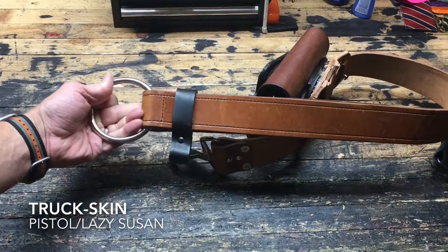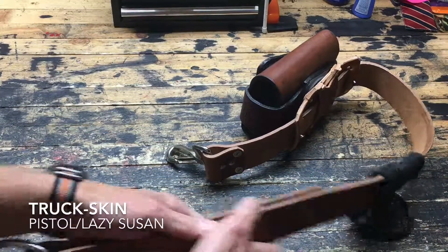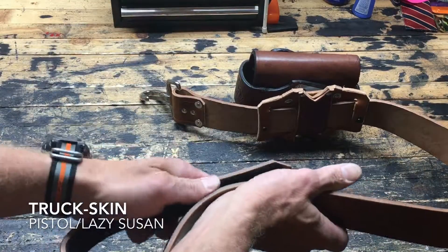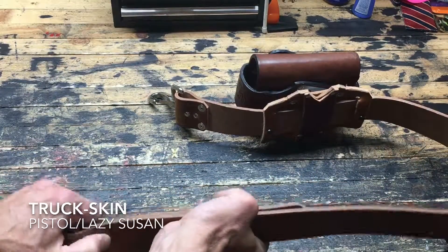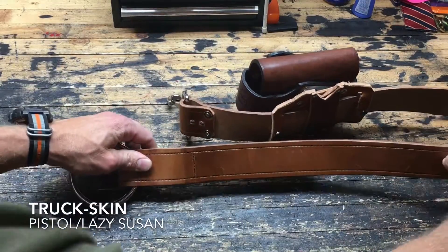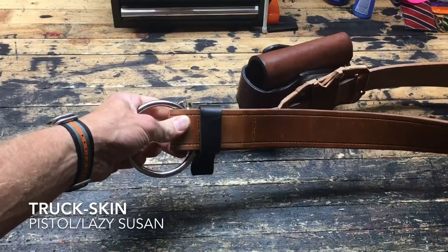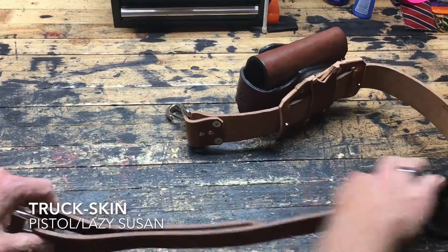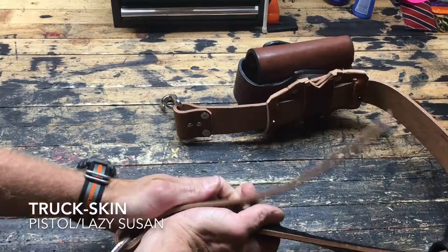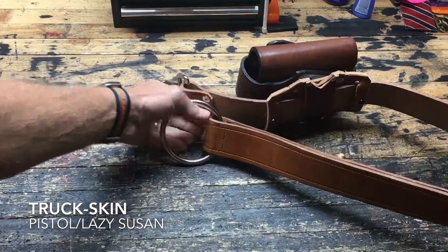People ask: how do you size this thing, how do you make it bigger? First of all, I get the size pretty darn close, but all you do is move this down — like this — to make it a longer belt, and you slide this up, locks it in place, and you've got your velcro holding right there. I do size it so in general it comes to almost a perfect fit and there shouldn't be much play in the velcro at all. And there it is, reset.